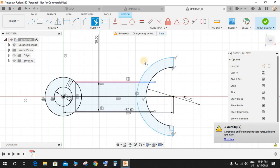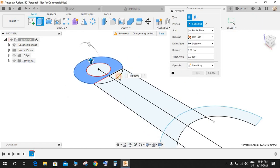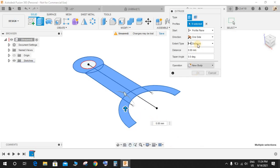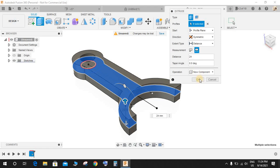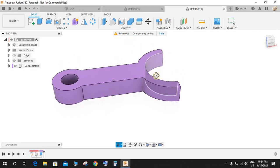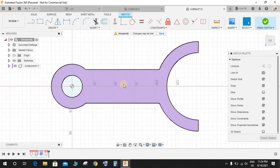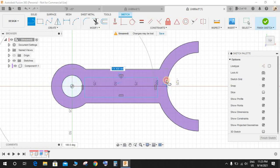Go to Extrude, select this profile — leaving the hole — and set the direction to Symmetric. This is going to be our new component. The distance is going to be 25 mm total. Press OK. Press Shift+N to enable colors. Then click on Create a Sketch and on this plane make a rectangle. Press L for line and make a center line, then make the rectangle symmetric to this line.